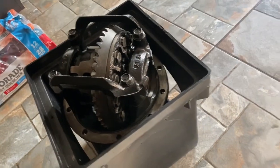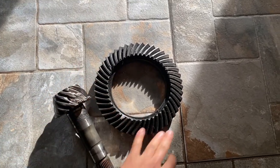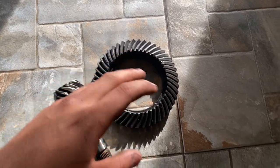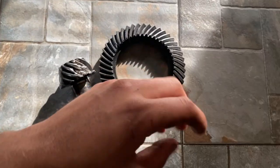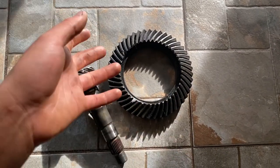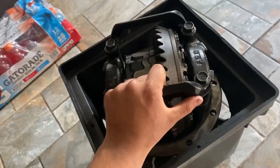I have the new differential in here and I'm excited. I ordered it on Summit. The old gear has 47 teeth and the new one has 43. I'm not sure if that's going to make it quicker or slower, but from what I've heard, fewer teeth means it goes faster, so hopefully it's worth it because I've already put a lot of money into rebuilding this.